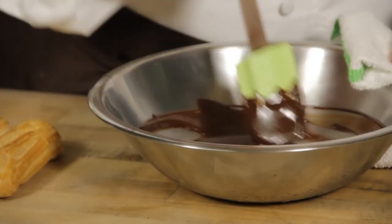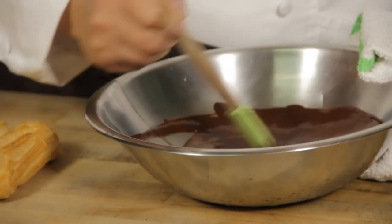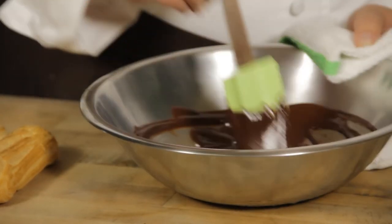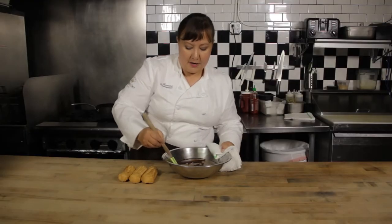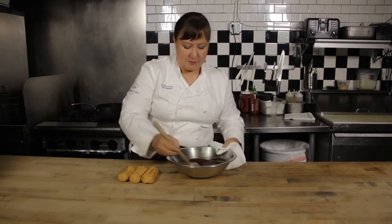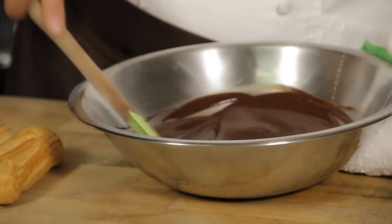You want to stir this well so that everything gets combined very well and also make sure that it melts your butter completely. You want to use this when it's at body temperature. If it's too hot, it will just run off of your eclair, and if it's too cold it'll kind of hold its shape and not look smooth. So we just want to make sure that it's completely mixed together and looking nice and creamy.